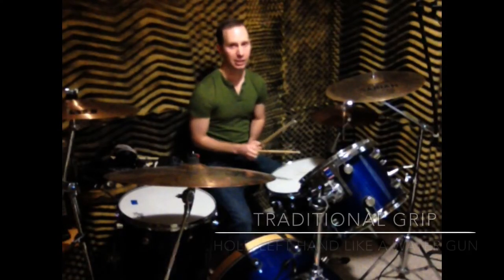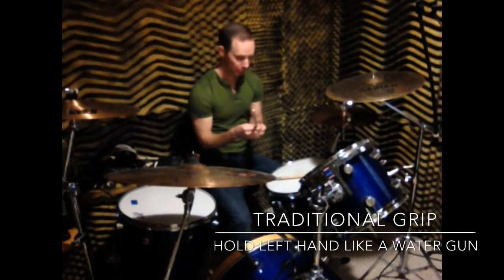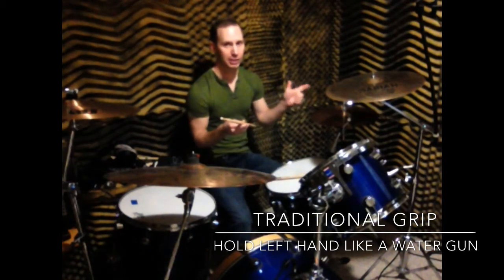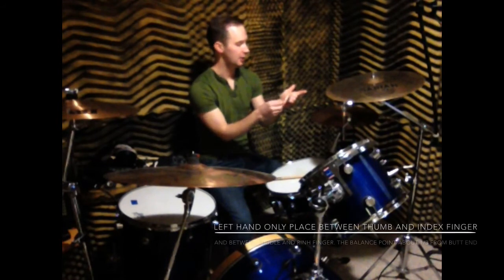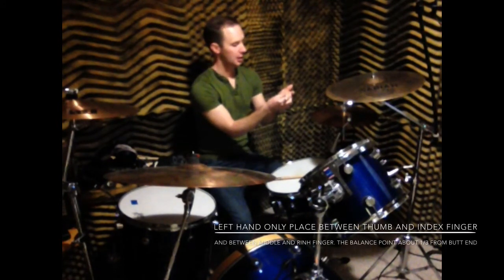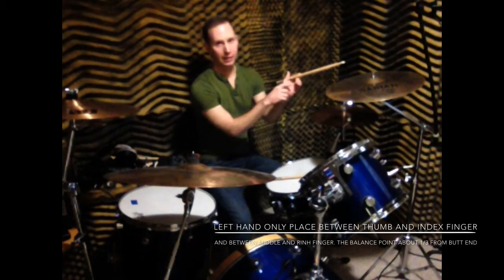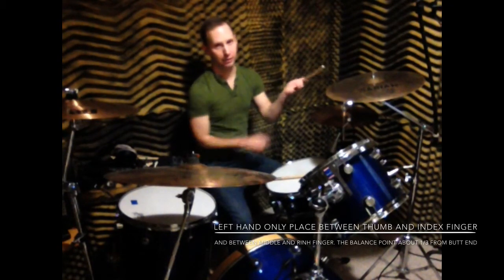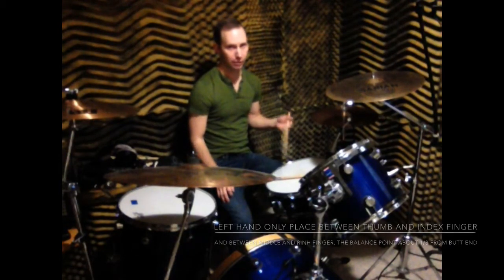For a traditional grip, your right hand would stay the same as matched grip, but your left hand would be traditional grip. It's like if you're going to hold a water gun — you just put your stick in between your thumb and your index finger, then put your index finger on the stick, and have it in between your index and your ring finger, and leave your palm facing up and use a wrist motion.